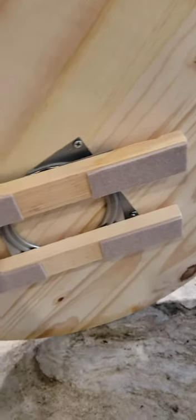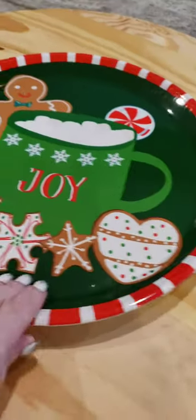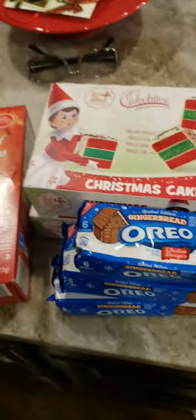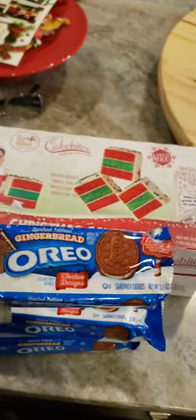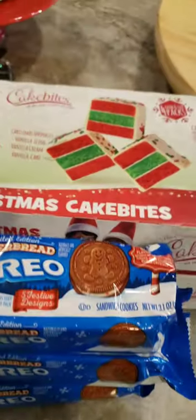I actually made this board myself. I bought the round from Home Depot, the Lazy Susan piece from Amazon, and the little wood pieces I got from the Dollar Tree. These two gingerbread platters I got from the Dollar Tree because I think I'm going to have so much stuff I'm going to have an overflow.